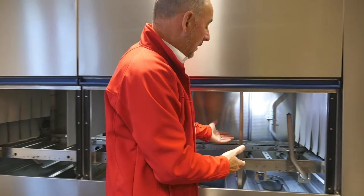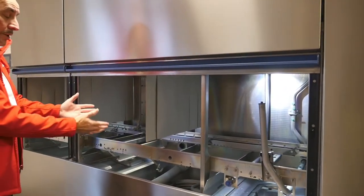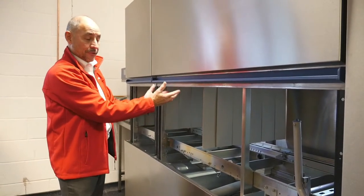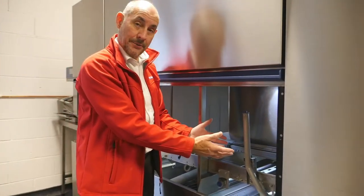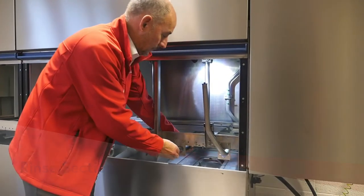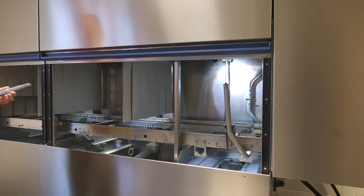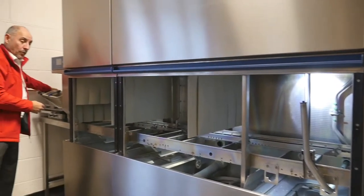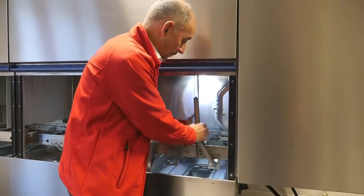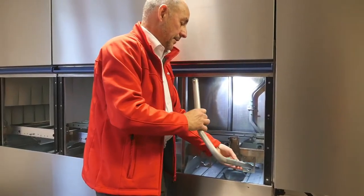For the rinse arms: just as you have pairs of wash and pre-wash arms at the bottom and top, you have exactly the same in the rinse section. Take out the rinse arm, again ensuring any water residue is tipped back into the machine. Then remove the final rinse arm, which includes the upright side wash and side rinse.